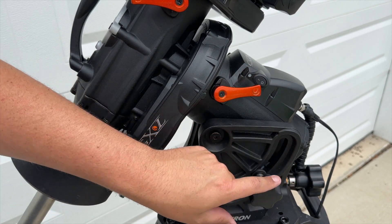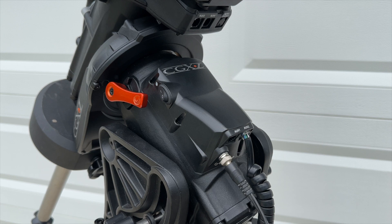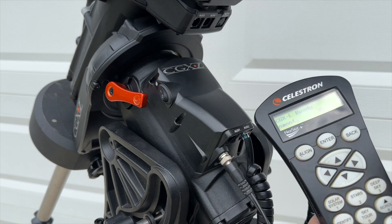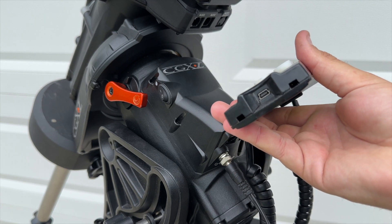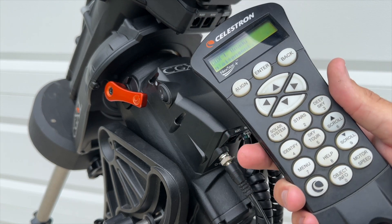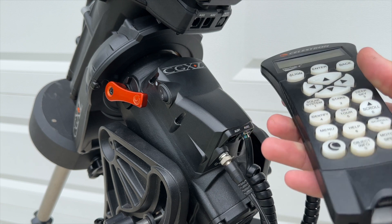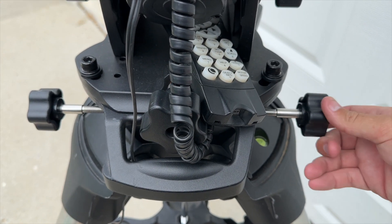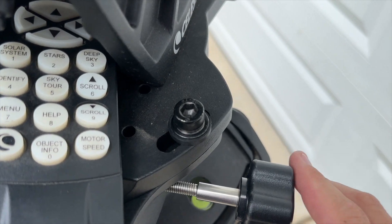Looking a little lower, you've got your altitude adjustment knobs here and in the back. As you crank that, the inclination will move for your specific latitude. For those coming from a regular CGX, this is nothing new. You've also got Auxiliary 1, Auxiliary 2, your threaded power cable, and where your handpad hooks up. This is the newer Nexstar Plus handpad with USB integration, which is very nice because you can hook up USB guiding software, control the mount via the hand controller, and update all firmware using USB instead of a traditional serial cable.